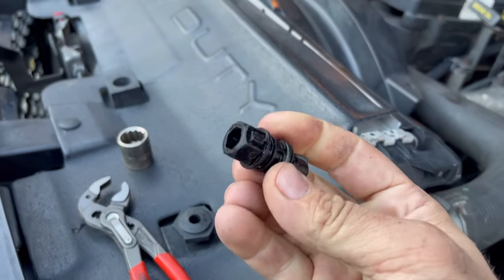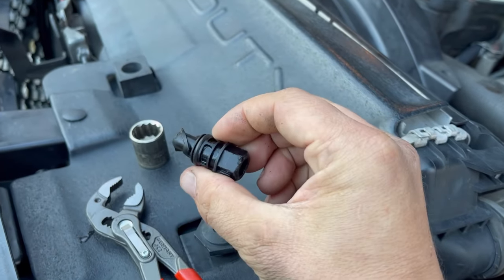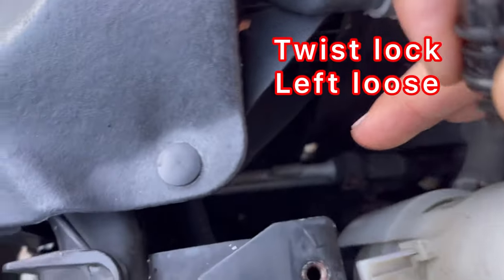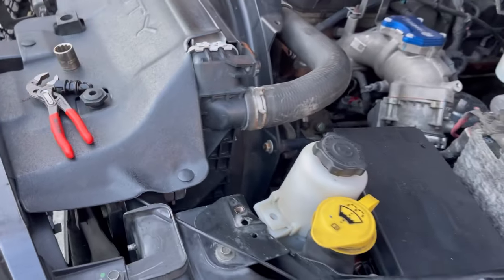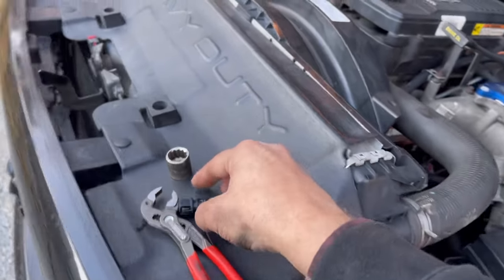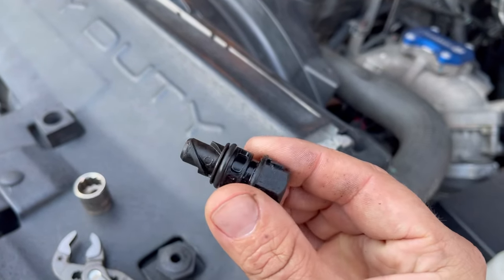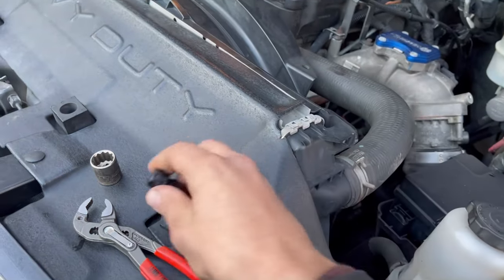Be careful because this plug is plastic, so you don't want to mar it up. Also make sure you catch it — you don't want it to fall and get lost in the frame rail somewhere. The coolant was hot in my case, so I dropped the pliers and the plug. You can pop it out just a little bit and let it drain slowly, but I preferred to take it all the way out so the coolant rushed out fast.